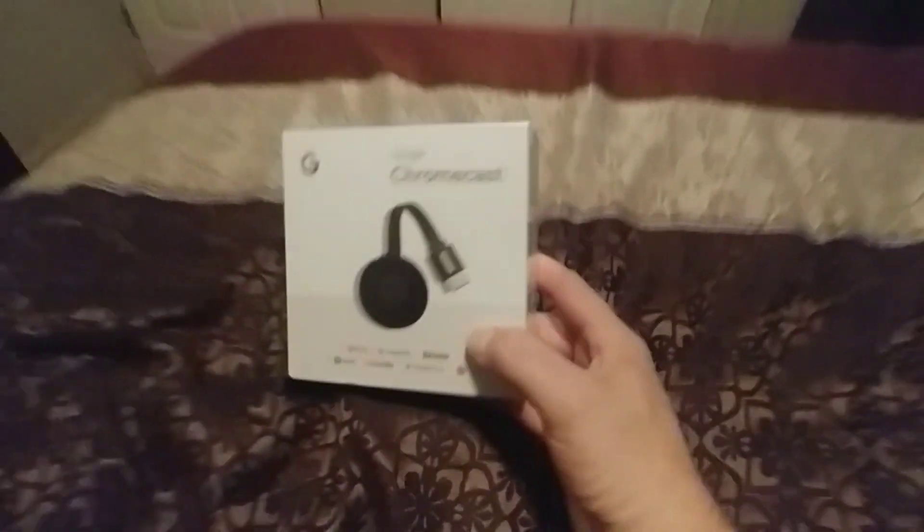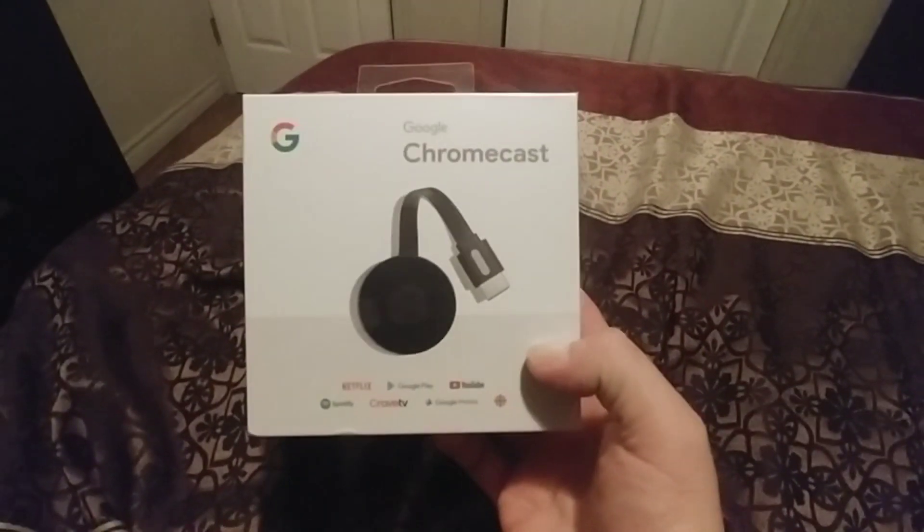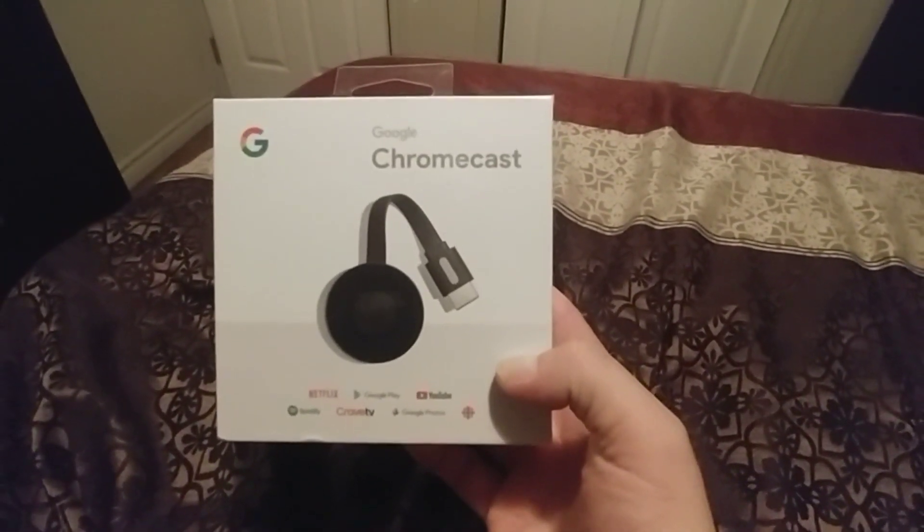Here is a very good unit you could purchase. It doesn't matter if it's the Google Chromecast first generation, second generation, or third generation.